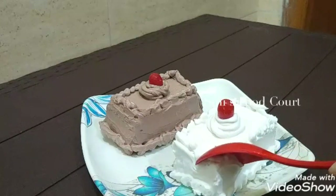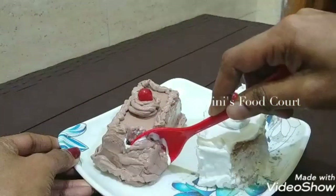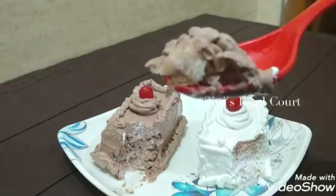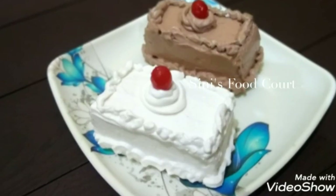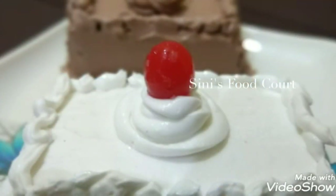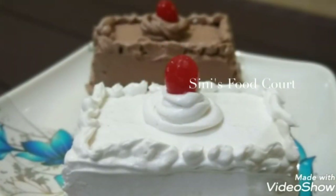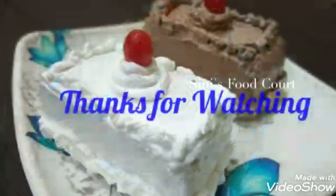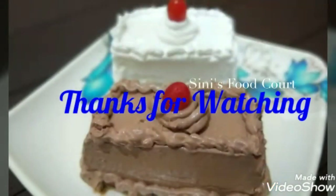It will be very soft. We will set the paste. We will try the paste for a half minute. Don't forget to like and share. If you press the subscribe button, thank you.